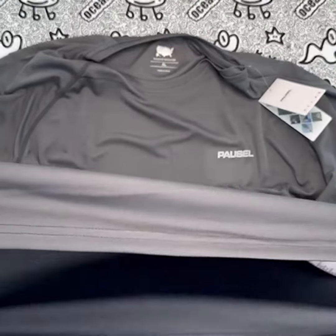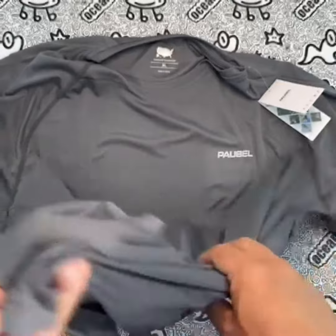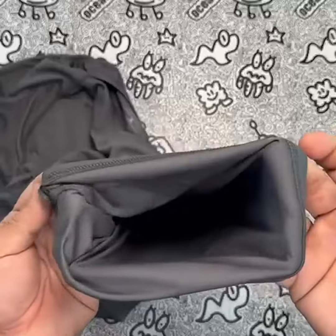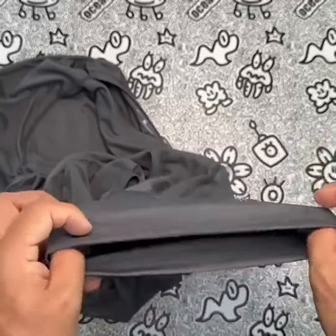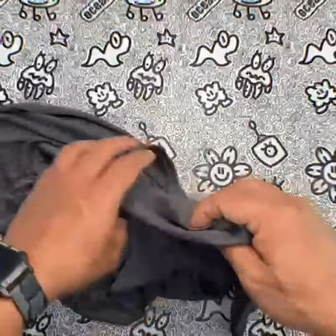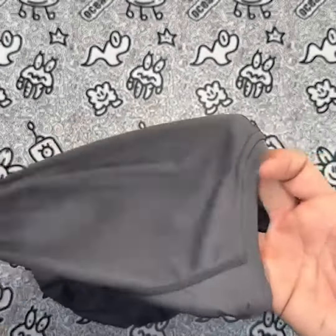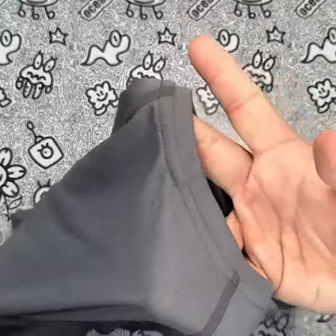In terms of value for the price, the Paucell Men's Rashguard Swim Shirt is definitely worth the investment. It is reasonably priced compared to other similar shirts on the market, and the quality of the materials and construction is top-notch. For anyone looking for a high-quality and versatile swim shirt, it is definitely worth considering.